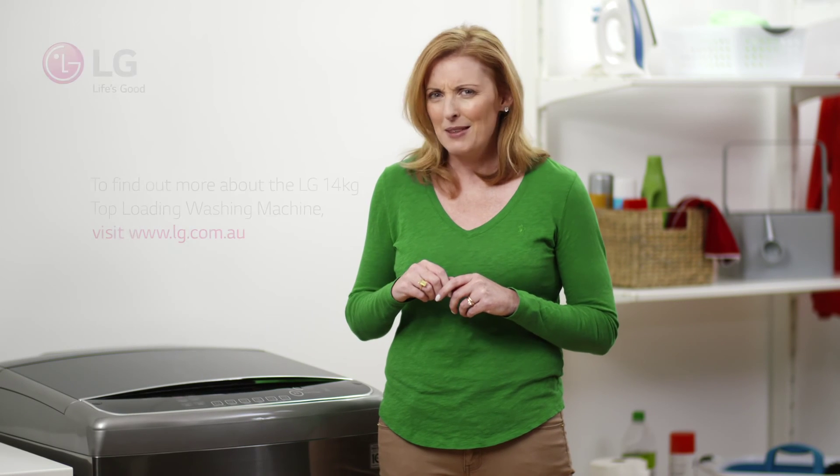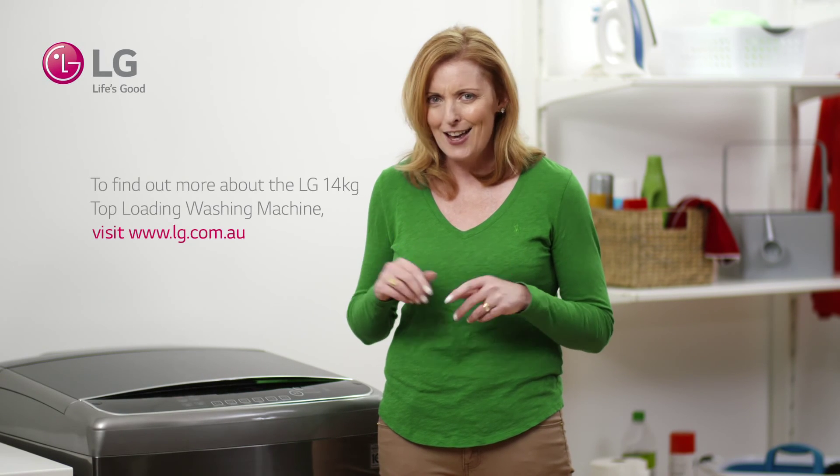So you don't just get a high quality clean, you also get one that really takes care of your clothes and does away with that pesky agitator that just tangles everything up.